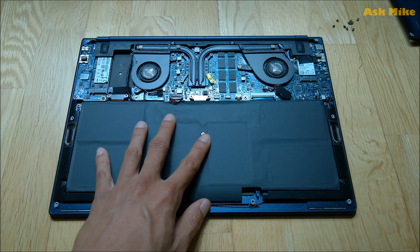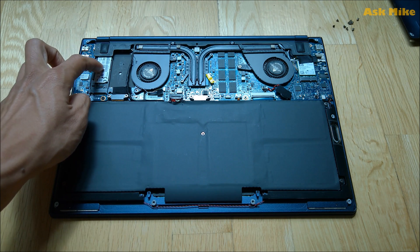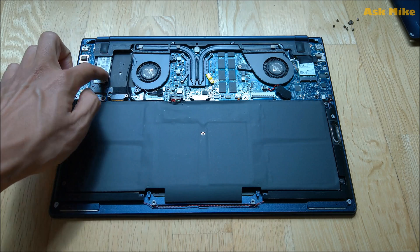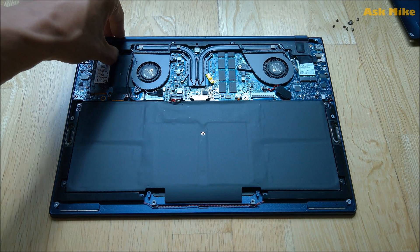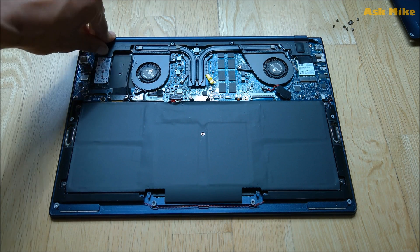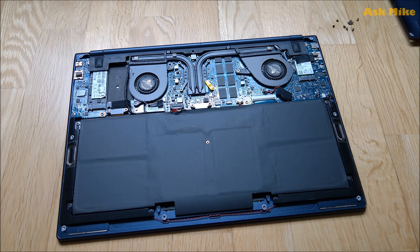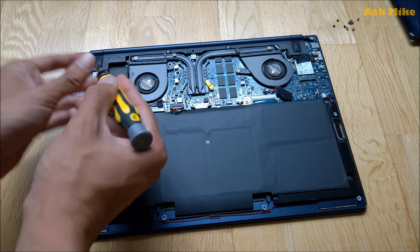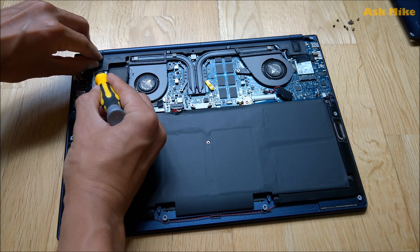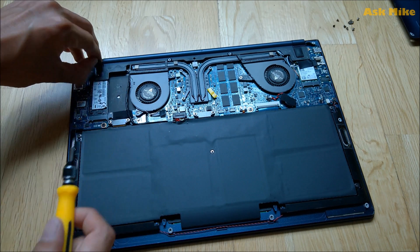To change the SSD and the Wi-Fi card, it's easier to loosen up this panel so you can access everything. What you need to do is peel off the rubber base from here - it's held on by glue. You can use a screwdriver to peel it off easily. Just lift it up on the side and it will come off pretty easily.